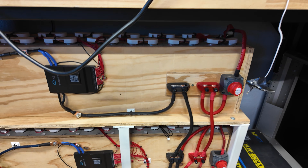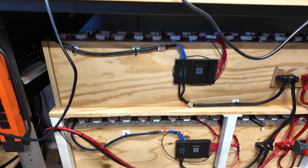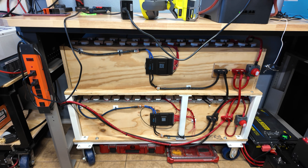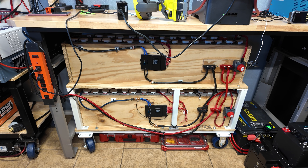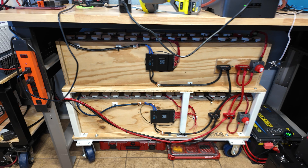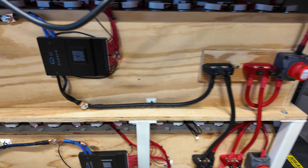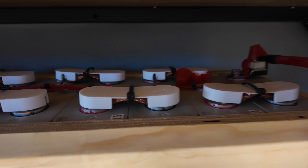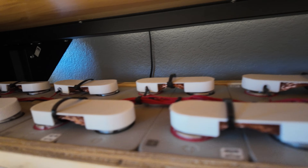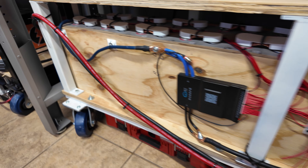Down here we have our DIY CATL CA180 cell built batteries. There are two 16S packs stacked on top of each other, both in parallel. Each pack is 16S, 180 amp hours. We did a full build series on those, so if you're interested in DIY battery builds please check out my channel. They have JK BMSs and they're built pretty reliably. All the cells we used were brand new — I got them on Facebook Marketplace from someone who had a whole pallet. These have also been very reliable with no issues.